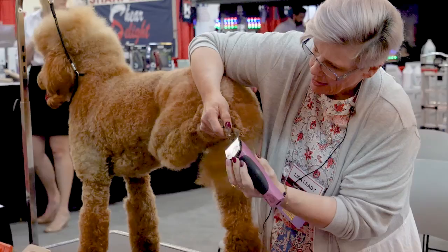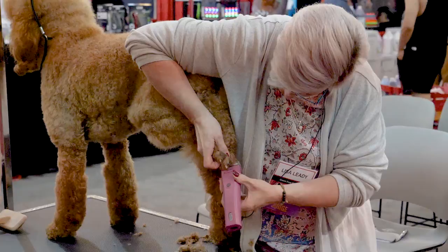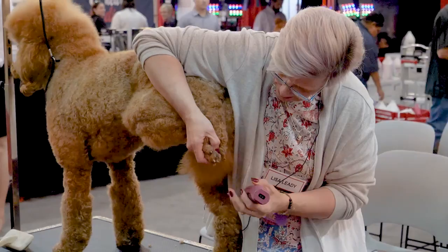I'll push down on the toe a little bit to make that nail come a little bit forward. I don't want to hold her foot up too high to cause her any discomfort, but if she feels like she can't support herself, I'll let her lean into me so that I'm offering her support.